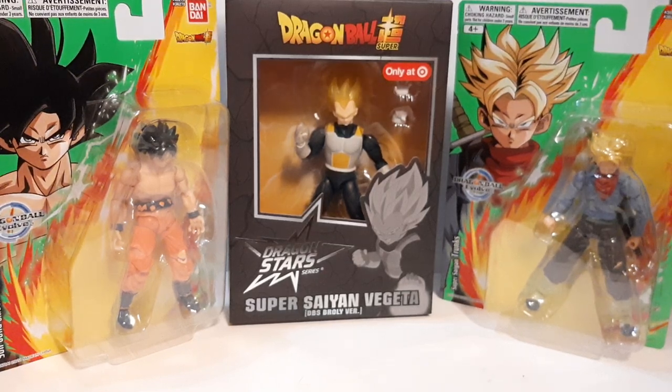Hello everyone, it's Arden here with an impromptu figure loot haul. Got myself some Dragon Ball figures today. Went to drop some stuff at my storage unit with family, then we stopped by Target just to pick up some groceries and whatnot, and I decided to go check out the anime section at Target.